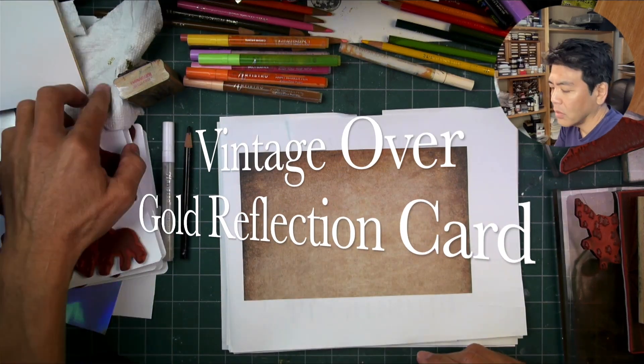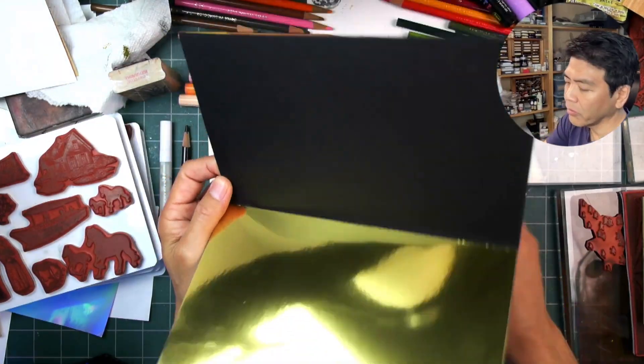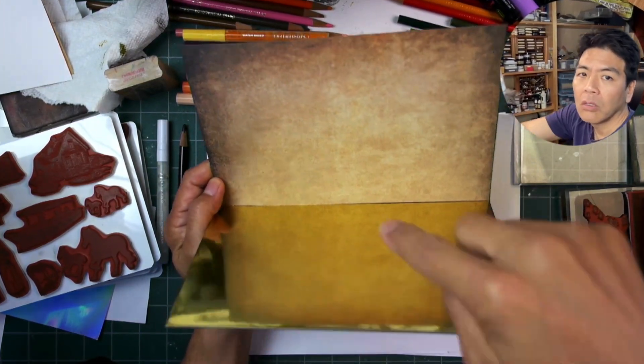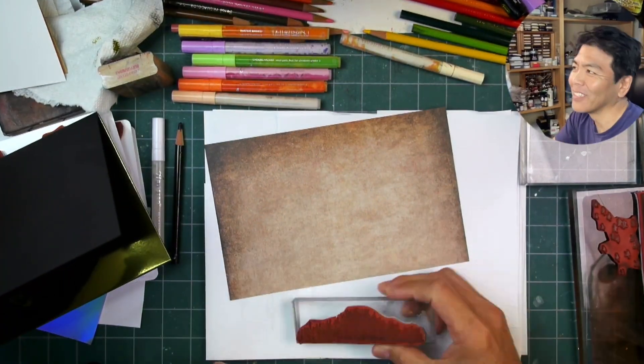Hello and welcome to this sped-up version of the vintage cardstock over gold foil reflection card. We have a pretty big reflection card here in the half-page format — eight and a half by five and a half.